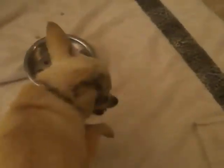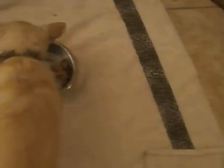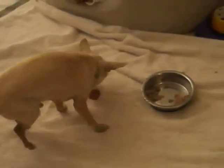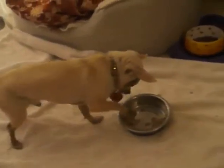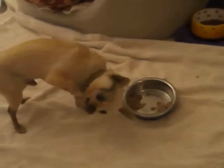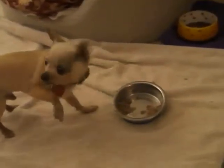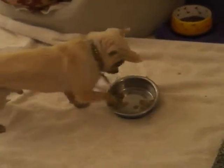I've been meaning to film him doing this for a long time, because it's just fascinating. He will not just eat it with his mouth out of the bowl — each piece has to be extracted out with his paw, either eaten off the bottom of his paw or flicked somewhere, and then gone after it.